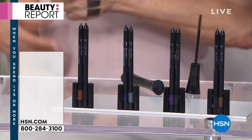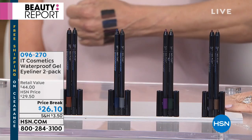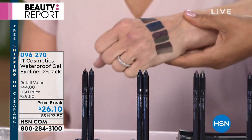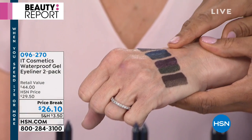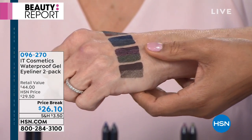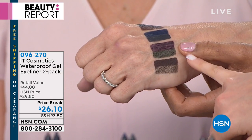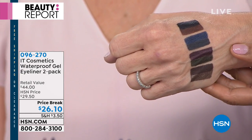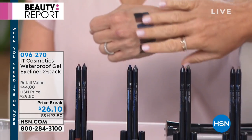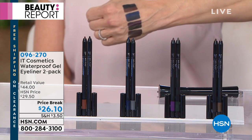Next up: the Duo of True Waterproof Eyes. These are amazing — they have a huge cult following and they're waterproof. Look at the colors: brown and black, navy, gray, lucky jade, beautiful plum, black brown, and silk tote. Each one sells for $22 individually, so you get two for an incredible value. These are budge-proof — exactly what you need for long-wearing gel liner in pencil form.